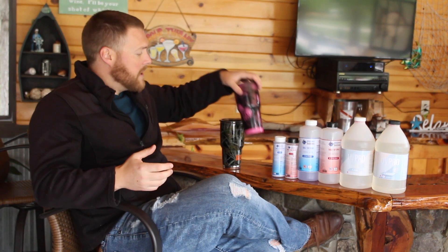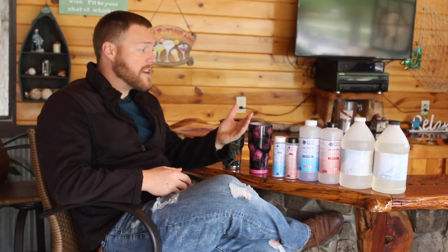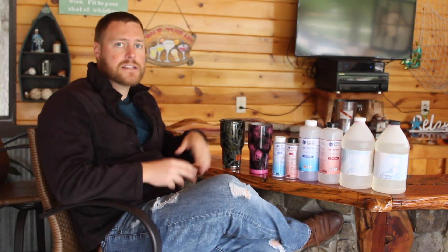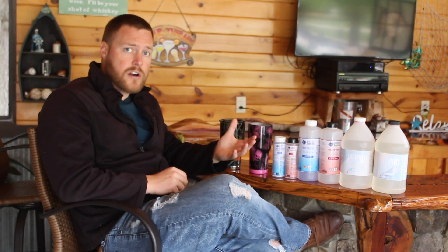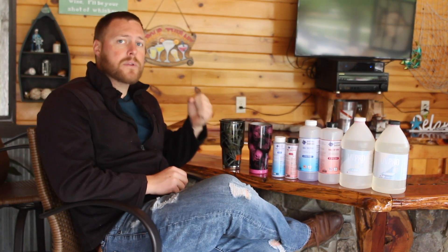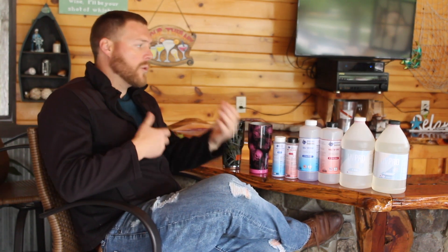Is it safe? Well, as much as I wish there was an easy answer, it really depends. Although there are certain manufacturers that claim their epoxy is food safe, it's ultimately up to you to properly measure, properly mix, and properly cure your epoxy. It is possible that certain manufacturers' epoxy is food safe once cured, but it's up to you to properly measure, mix, pour, and cure it. What happens if we measure the ratios incorrectly, or we don't mix fully, or the epoxy doesn't cure correctly?